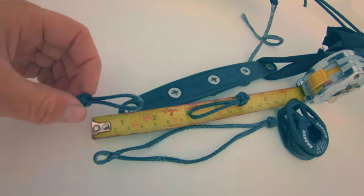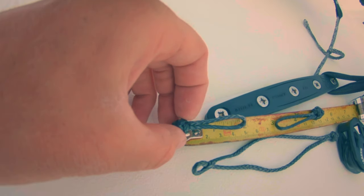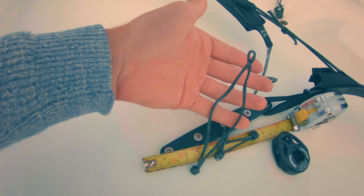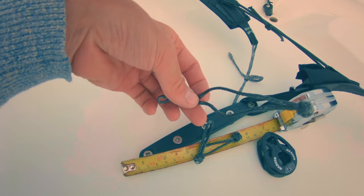You're going to need seven meters of two and a half millimeter Dyneema. Make two little loops with a diamond knot, one inch long, and then a soft shackle which is six inches long.